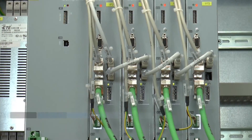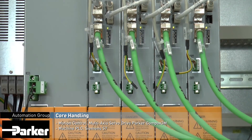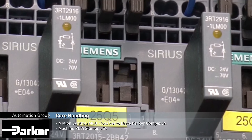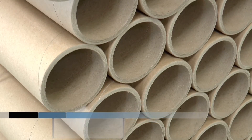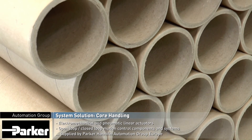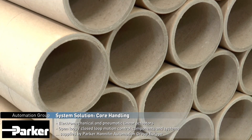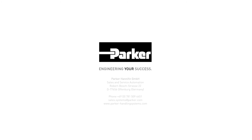All motion is controlled by Compax 3 servo controllers. A Siemens S7 PLC is used as a master control. For all core functions — such as picking the cores, transferring them onto the conveyor, bundle collating and palletizing — the system uses both electromechanical and pneumatic Parker components with proven reliability and precision.